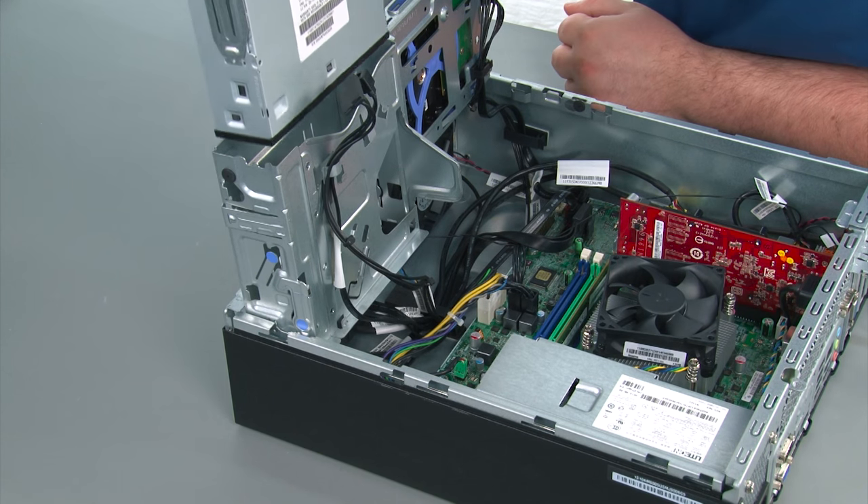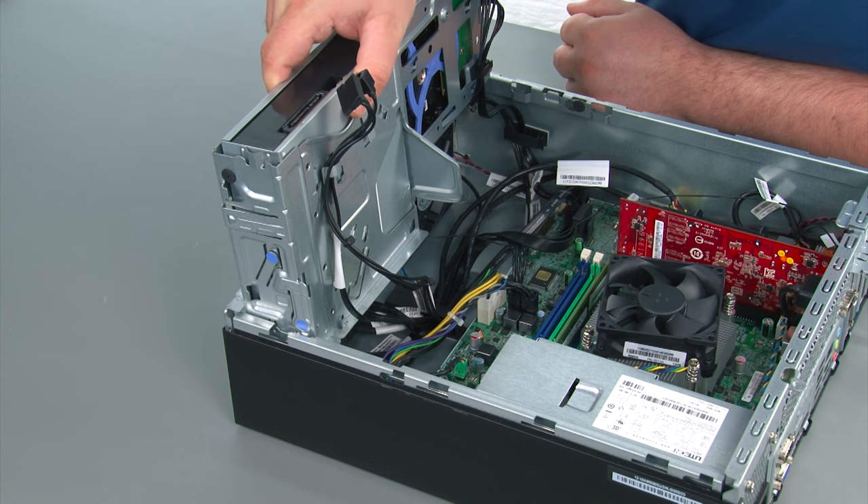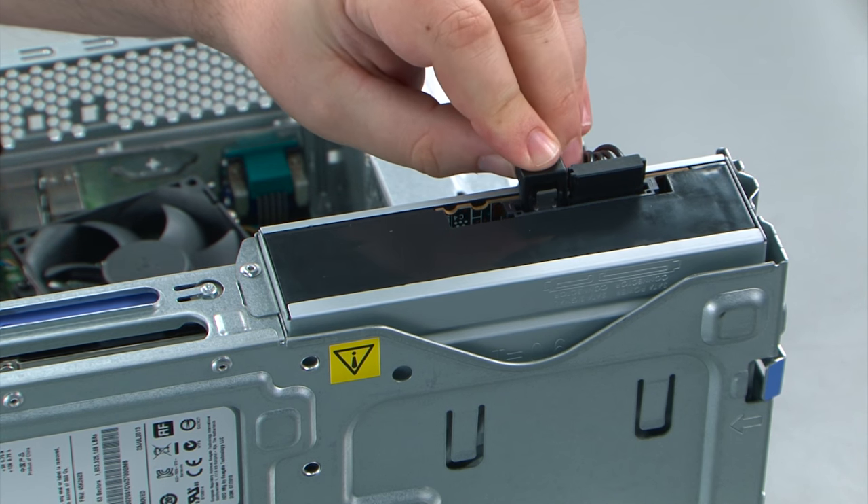To replace the optical drive, simply align it to the bay and slowly lower it until it latches into place. Then connect the power and the SATA connectors.